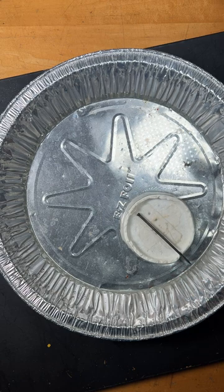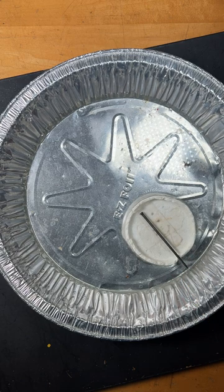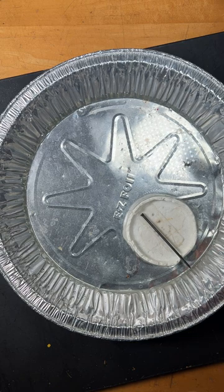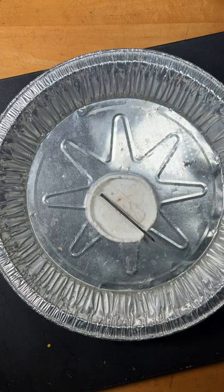The south pole of the earth's magnetic field is at the north pole, and this is the north pole attracting it — so it's pointing in the same direction. Boom, you just made a compass! Just note: you can't put the magnet there because it won't let the nail float. It has to not touch the bottom, and there you go.